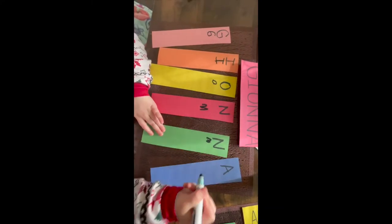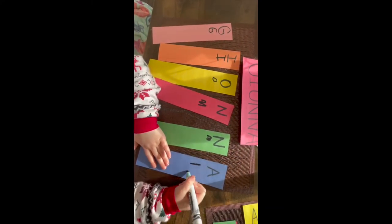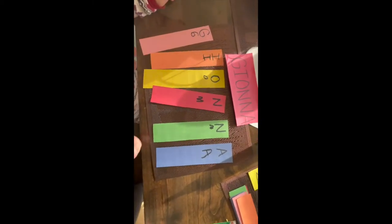That's what Gian is doing now. She's practicing writing her name a couple of times until there's no more room on the rainbow colors.